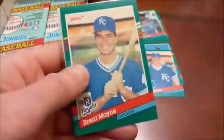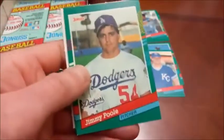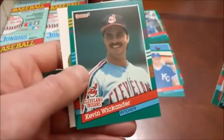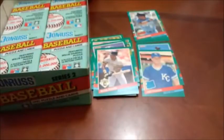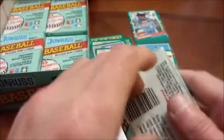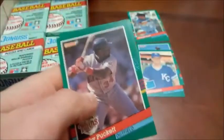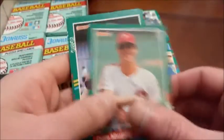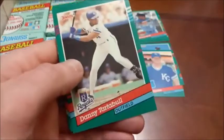Not really any value to 91 Donruss. Darryl Strawberry MVP. Willie McGee highlights. I also do a pile of decent players that don't really have any value. Granted, I know some of the Hall of Famers fall into that category, but I separate them out. I like Darryl Strawberry, David Wells, Sheffield — guys like that go into the separate pile. Sheffield still has an outside shot, I guess. I don't think he'll get in, though.